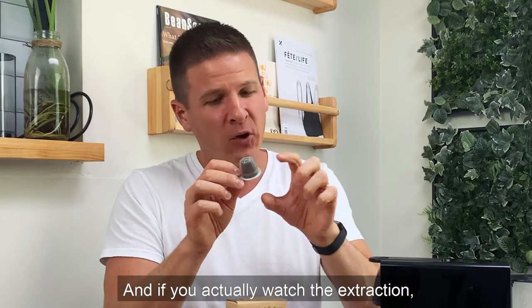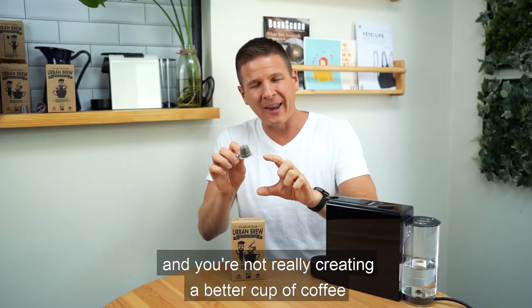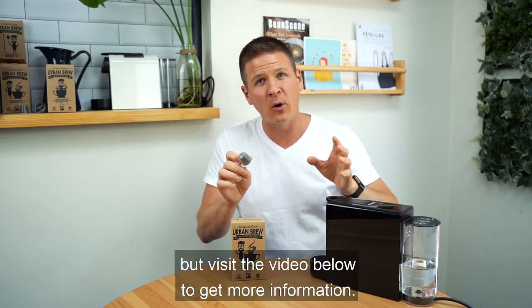If you actually watch the extraction with a long shot, towards the end it's just this dirty watercolor — you're not really creating a better cup of coffee by using that. So I highly recommend the short shot, but visit the video below to get more information.